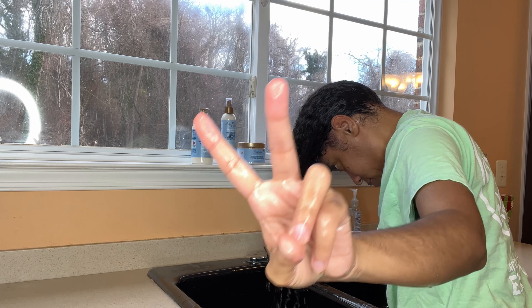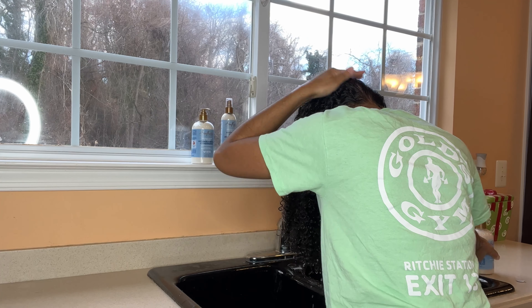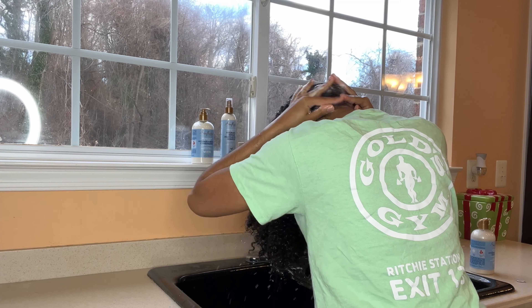Now we're going into round two with the shampoo because I haven't washed my hair in two weeks, and I want to make sure that my hair is really clean.